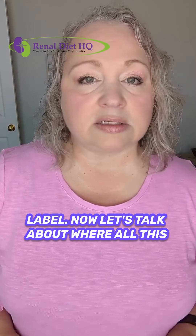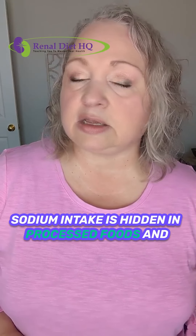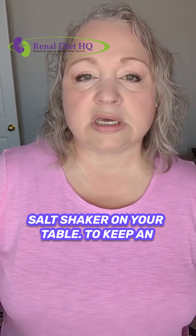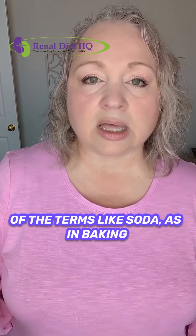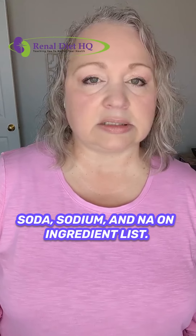Now let's talk about where all this sodium comes from. A big part of our sodium intake is hidden in processed foods and meals eaten out — it's not just about the salt shaker on your table. To keep an eye on sodium, start reading food labels diligently. Look for the sodium content and be aware of terms like 'soda' (as in baking soda), 'sodium,' and 'NA' on ingredient lists.